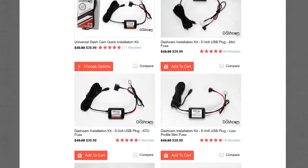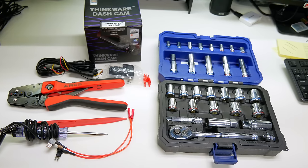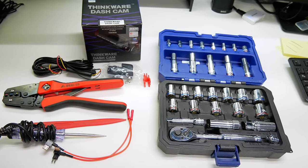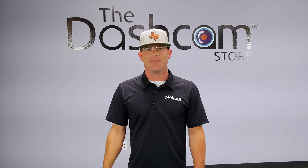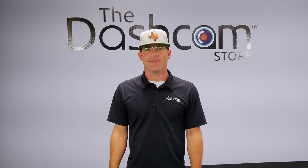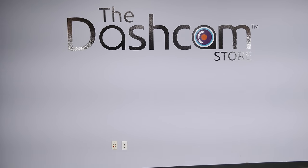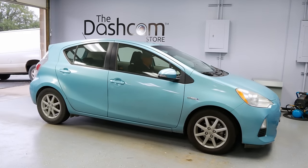Unfortunately, we don't sell basic hand tools like a socket set, but we've got you covered on everything else. Now that we have all we need, let's get acquainted with our technician here at the Dashcam Store. This is Matt — he's our lead technician and is extremely knowledgeable about anything related to dashcams and automobiles. He'll be demonstrating how to hardwire a Thinkware dashcam today. Now let's begin the installation process.